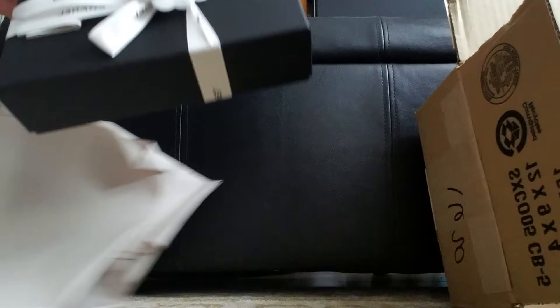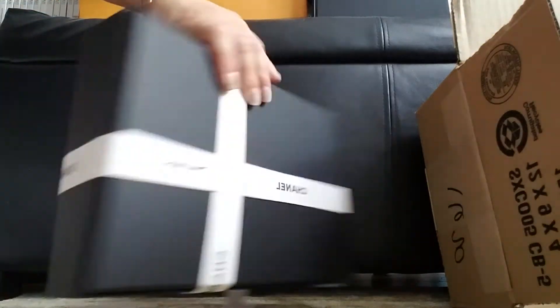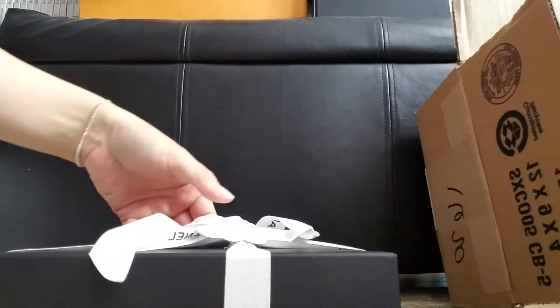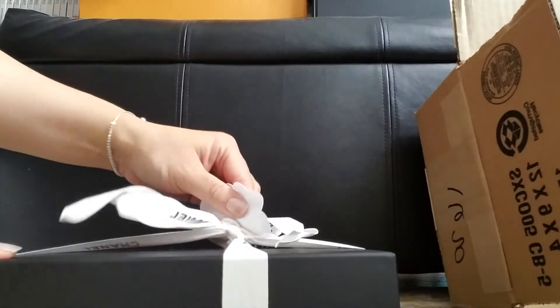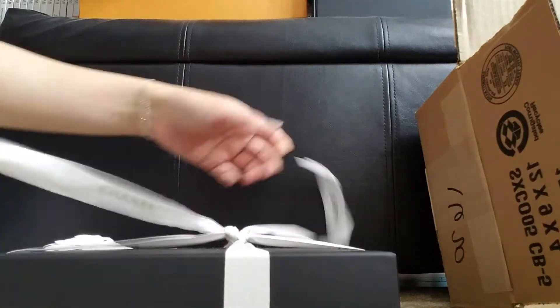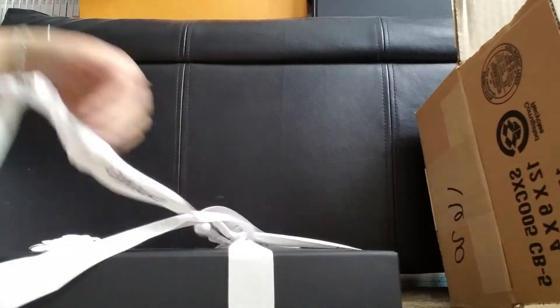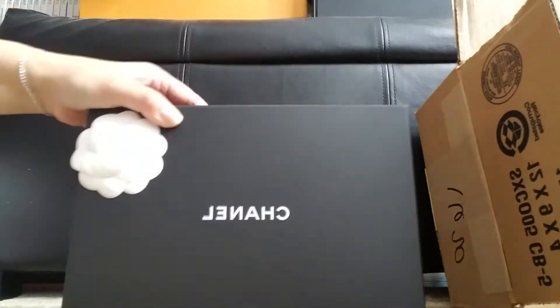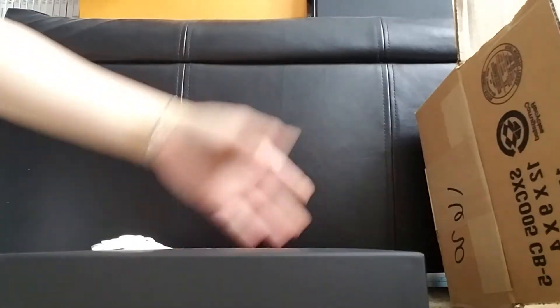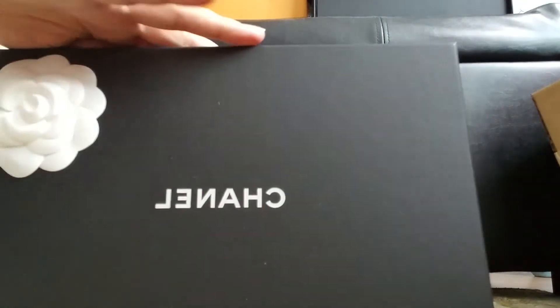This is the receipt. There goes the box. Let's see what's inside.